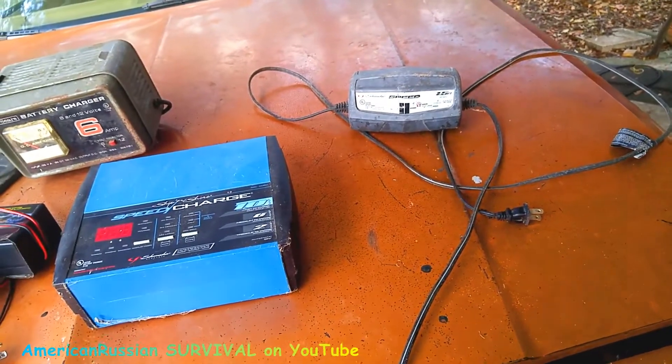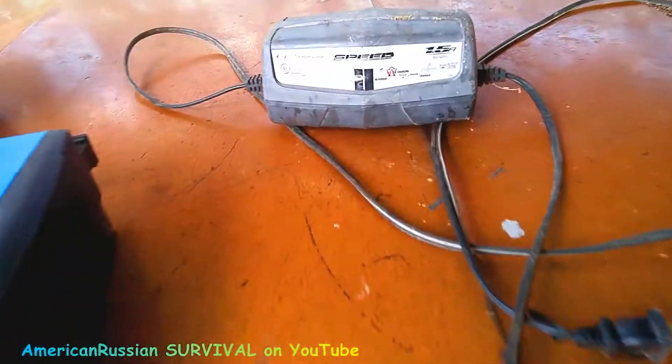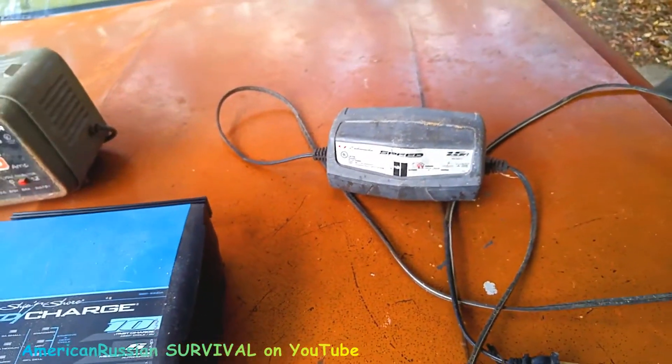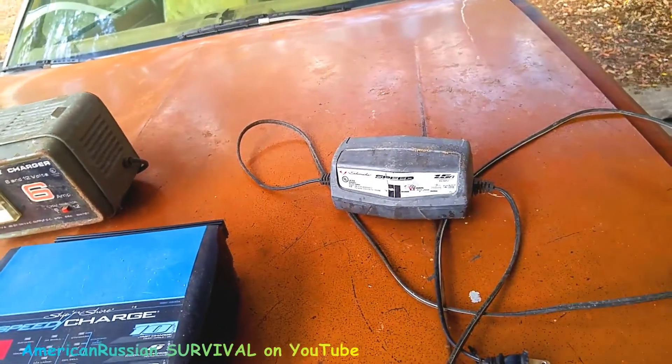That thing's been pretty reliable — I've never had any problems with it. It's 1.5 amps, not 1 amp. It automatically senses 6 or 12 volts, and it's like 20 bucks. So I got a few of them.